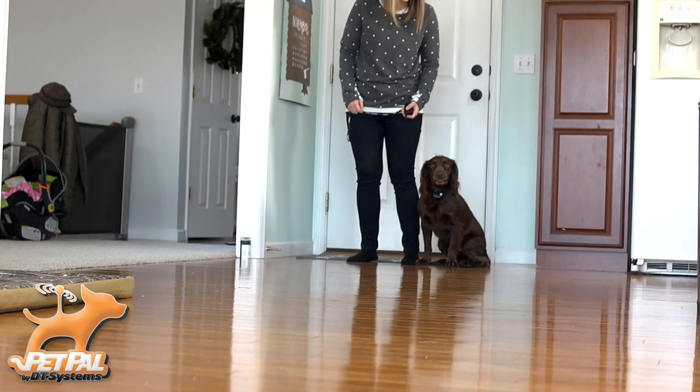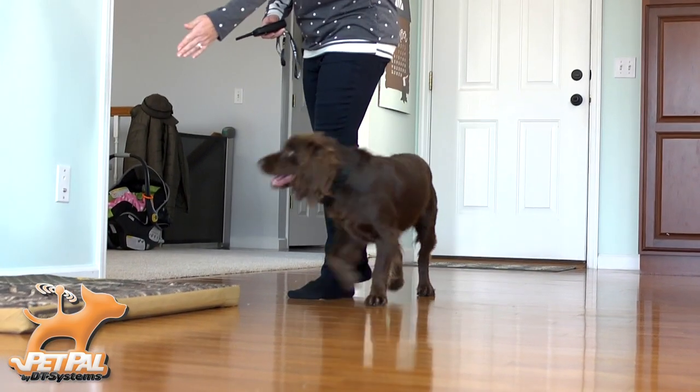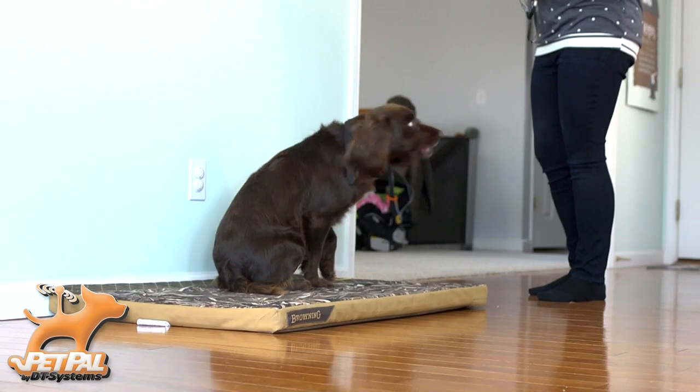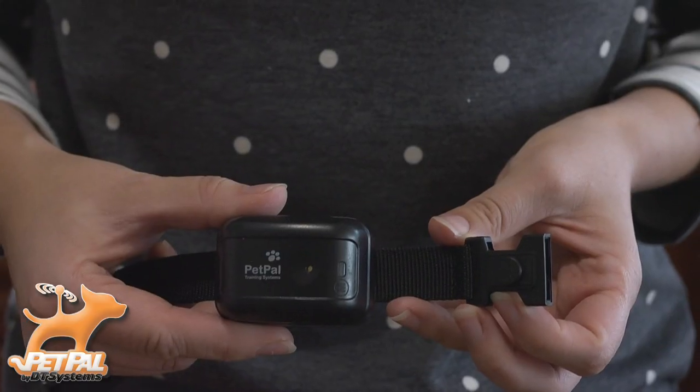The Canine Coach 360 allows you to teach a command and enforce that command with a stimulus to remind the dog of what to do at the press of a button. The Canine Coach boasts a 360-yard range and a compact collar.